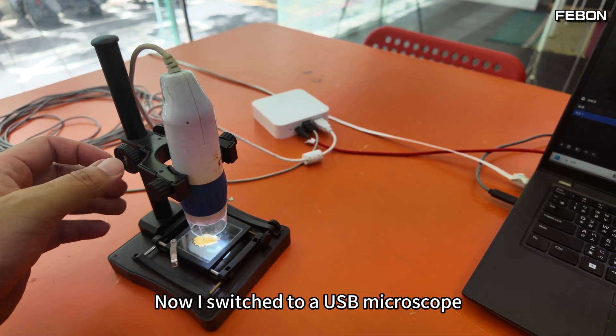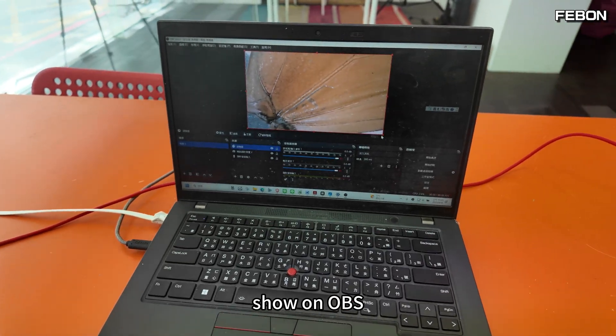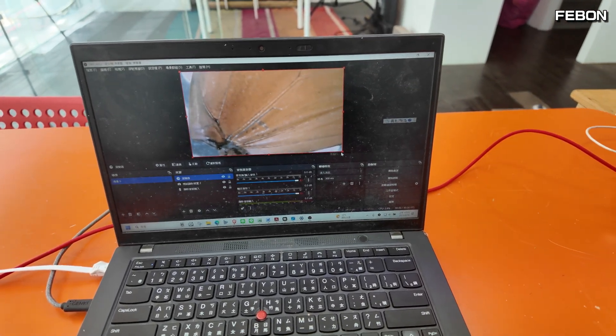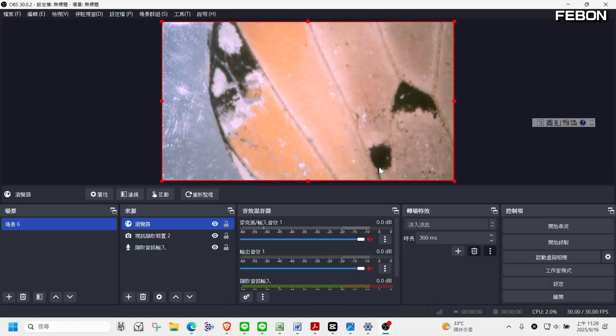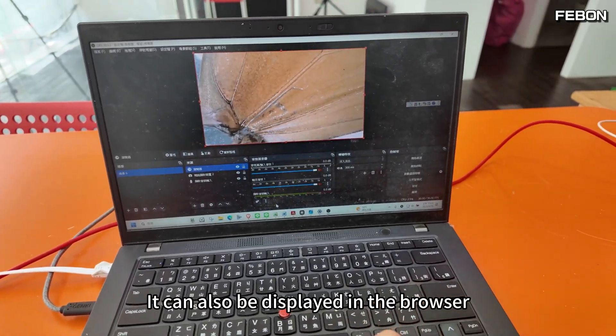Now I switch to a USB microscope. It shows up in OBS and can also be displayed in the browser.